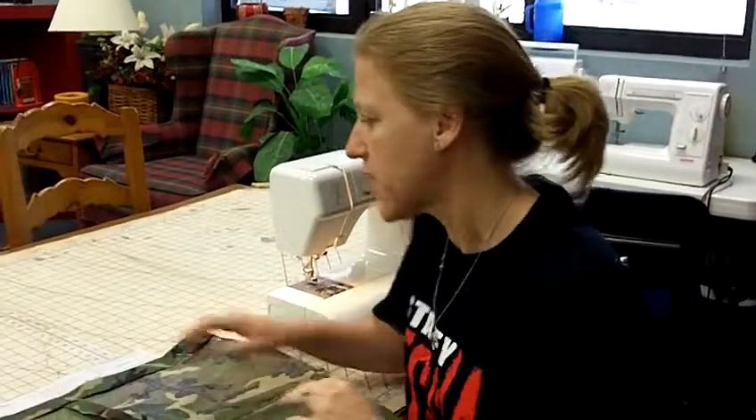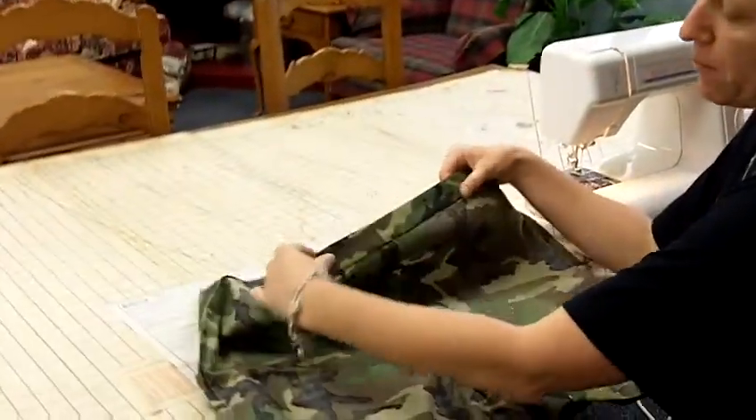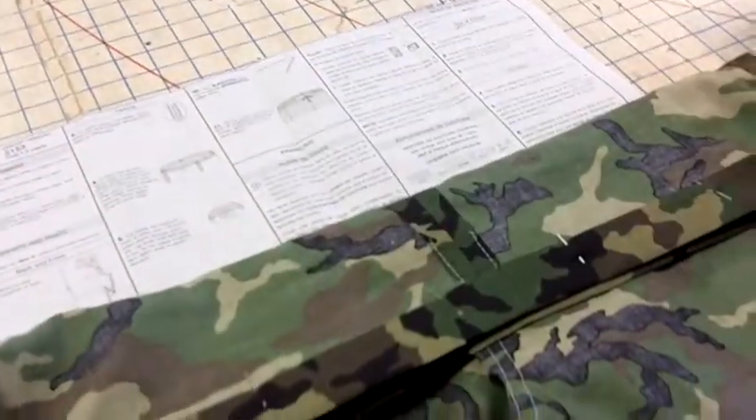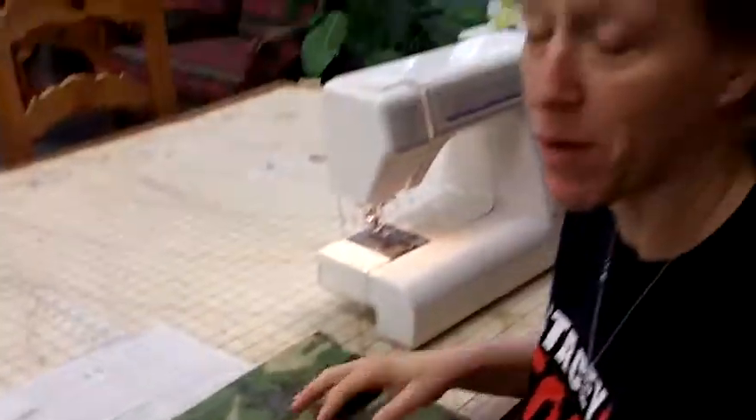We're ready to start sewing the waistband. I have pinned this an inch and a quarter down, pressed it, and it's nice and even. Now after you get my approval, you'll be ready to sew.